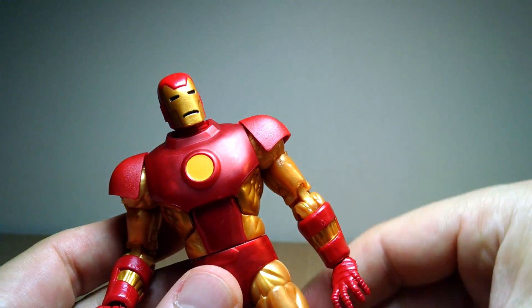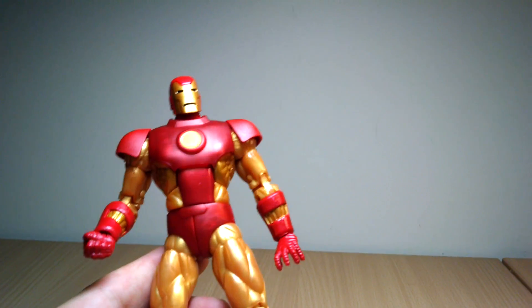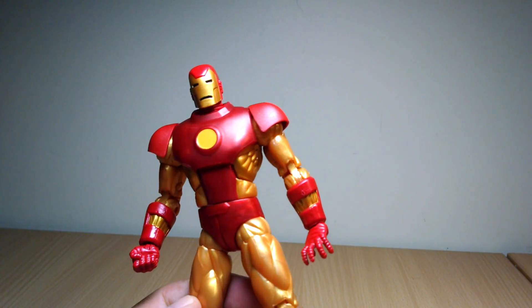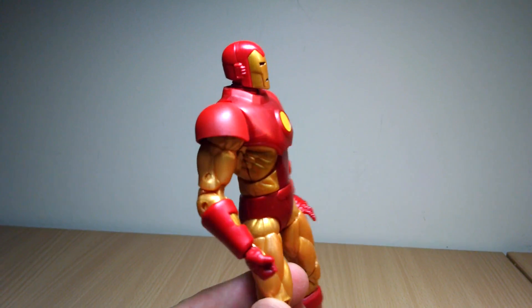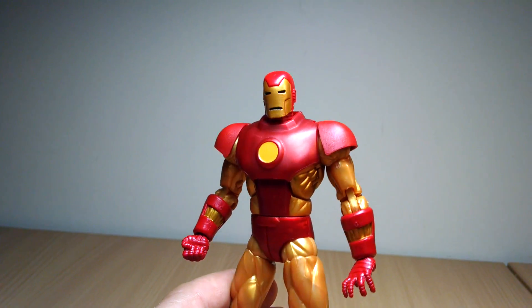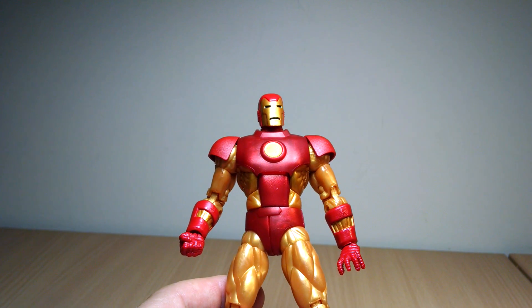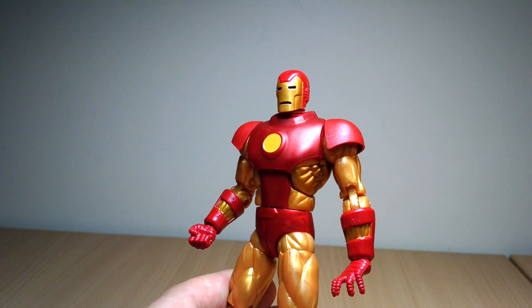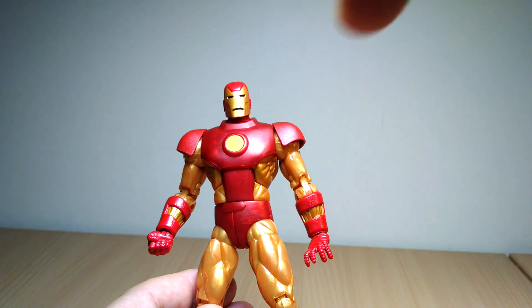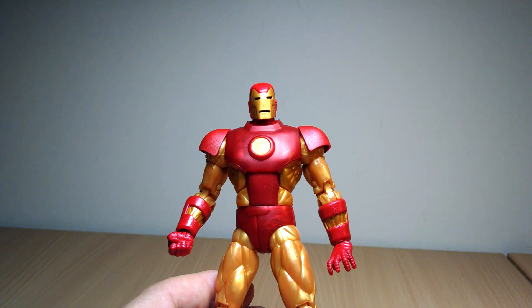Not bad, not great. Overall, maybe 6 out of 10. Could have tried harder though, Hasbro — you could have done a lot better than this. The truth will be told with how many of these are left sitting on the pegs. I think given the retro card art, fanatics like me will just buy them anyway, so they've got us. Let us know what you think and we'll carry on reviewing the rest of this retro Marvel Legends vintage line. There's a link in the description below if you want to pick one up. That's it for me — we'll see you for more coming up soon.